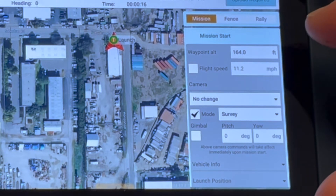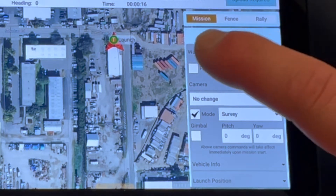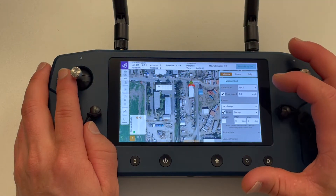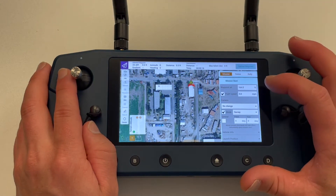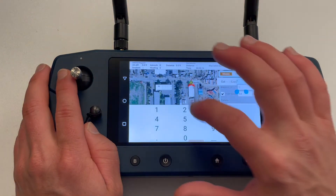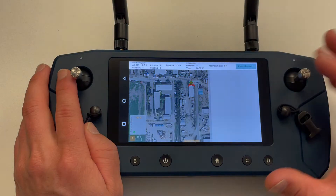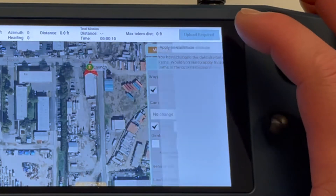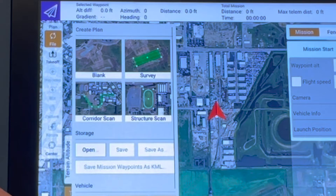To change the flight speed, tap the checkbox and then tap the values box to set the desired speed. To change the altitude for the entire mission, tap inside this box and set your desired value. When changing this setting, you will be prompted to confirm the new altitude. Tap yes to confirm. This will change all existing and new waypoints to this new value.